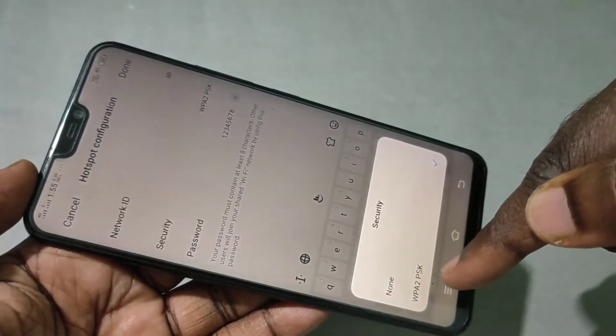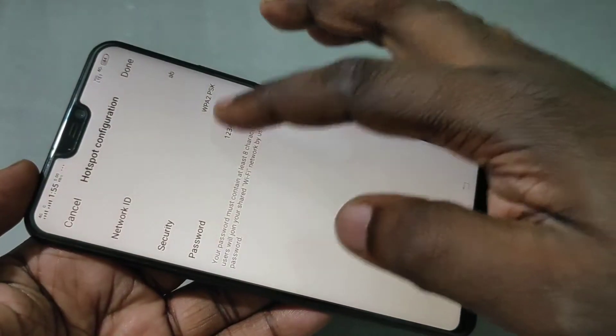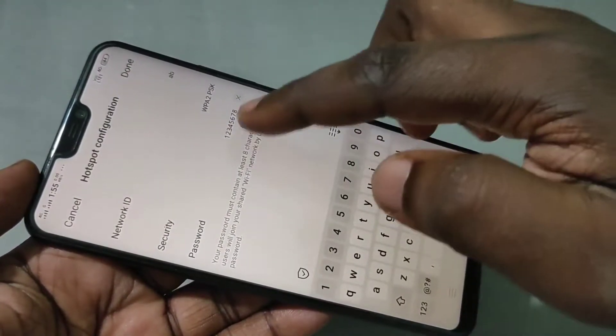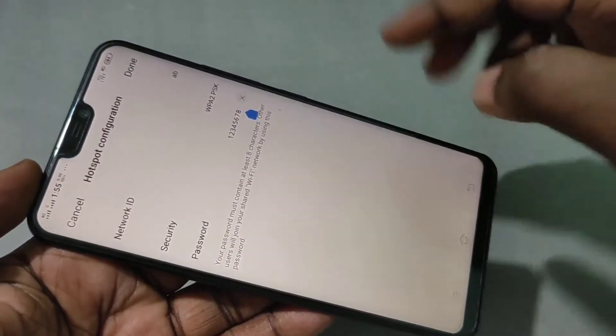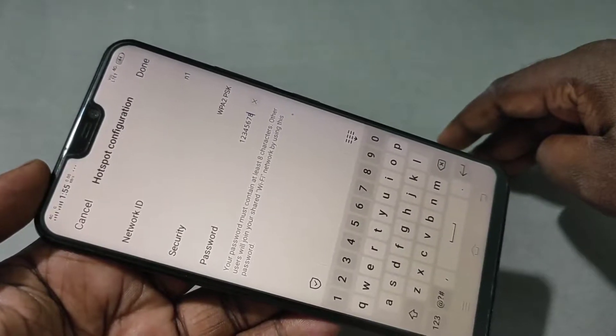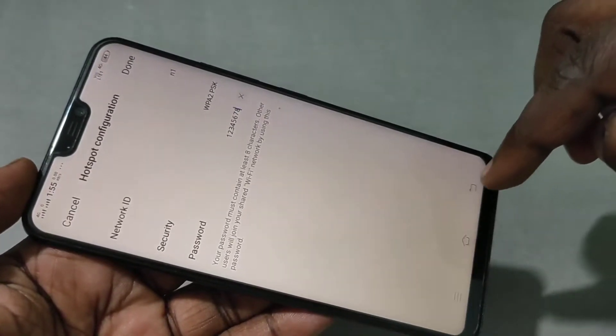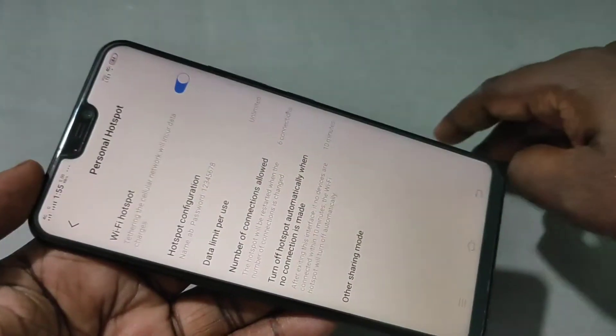select WPA2 PSK. Then for Password, you can set a password here — I've entered '11234567 8'. Then tap on Done. Now I have successfully created the